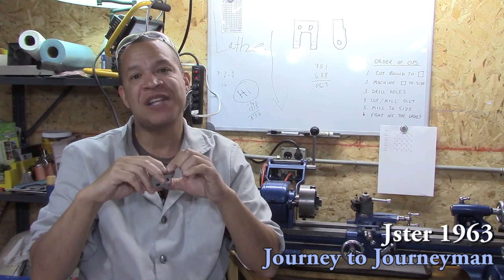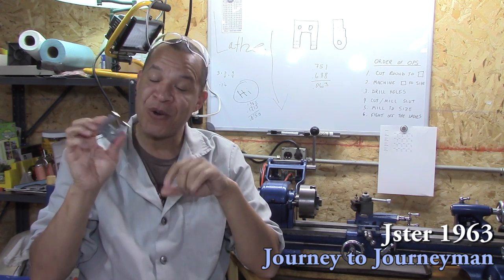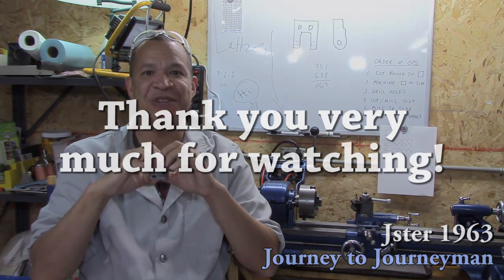Anyway, thank you for watching. I hope you enjoyed it, and maybe down the road I might be able to get this to work. Thanks again for watching — we'll see you on the next Journey to Journeyman.